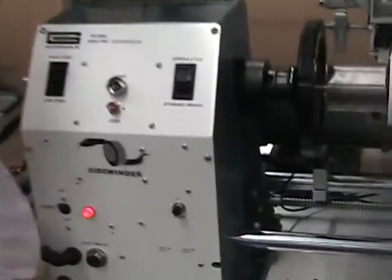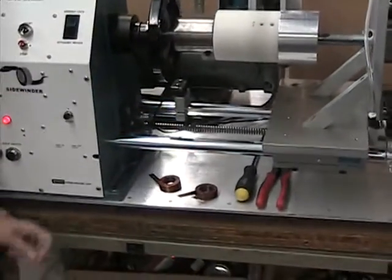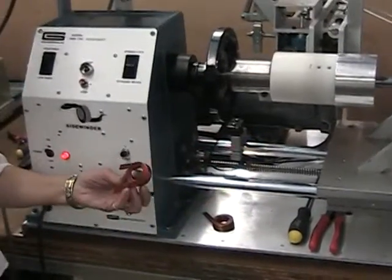This is Rosemary, our winding machine demonstrator, and we're going to demonstrate our new Sidewinder Edge Winding Machine. Let's show them some samples of previously wound coils.